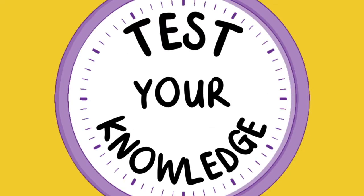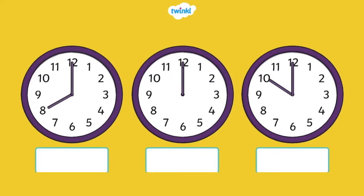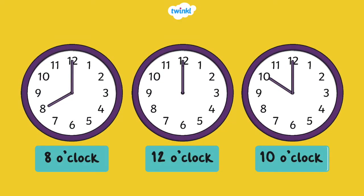Now, it's time to test your knowledge. What time is it? Eight o'clock, 12 o'clock, and 10 o'clock.